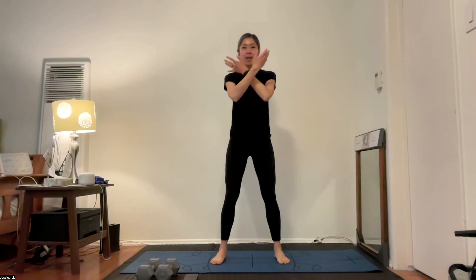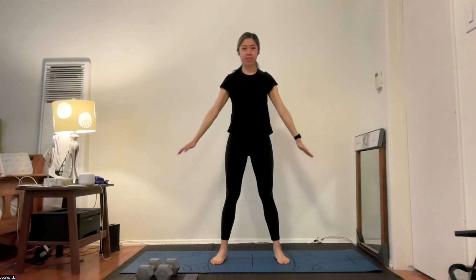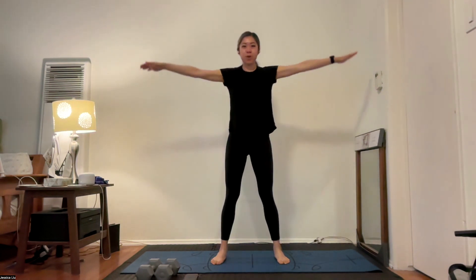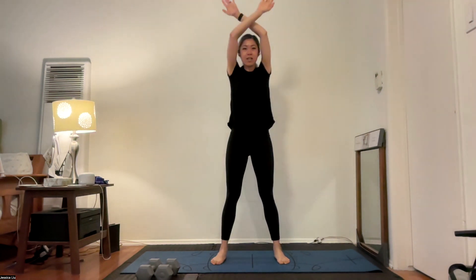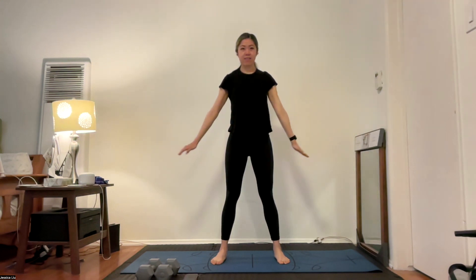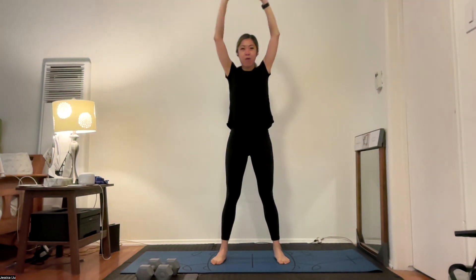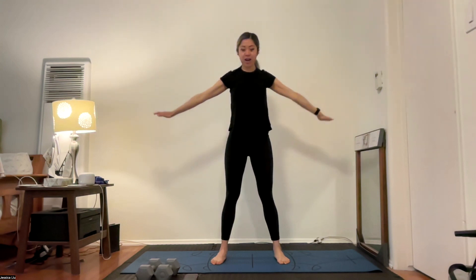Let's take some deep breaths. Give me an inhale through the nose and exhale out of the mouth. Deep breathing in through the nose and out through the mouth. This is how I want you to breathe throughout our workout today — in through the nose and out through the mouth.